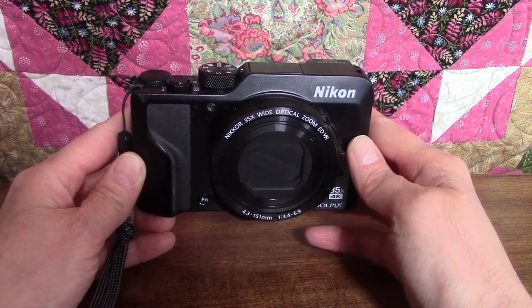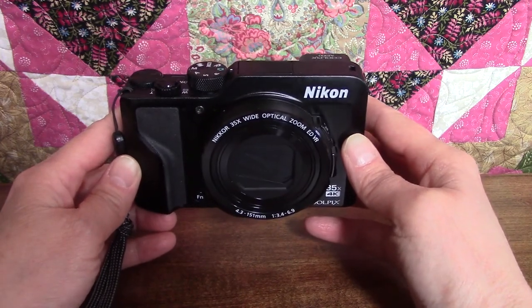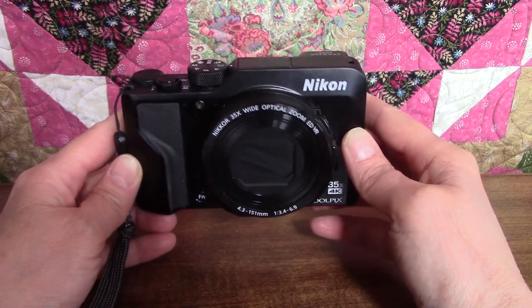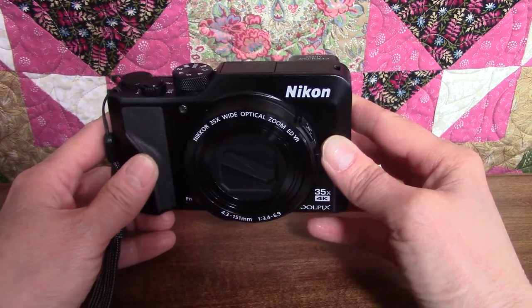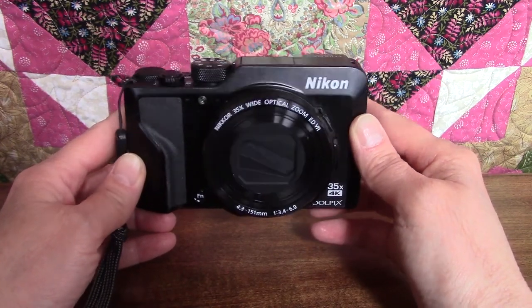In future videos, I'll be looking at each of the camera's functions in detail, but in this first part, I'll be going over the various parts of the camera and briefly explaining what each one does. So if you'd like to join me on this journey, stay tuned.